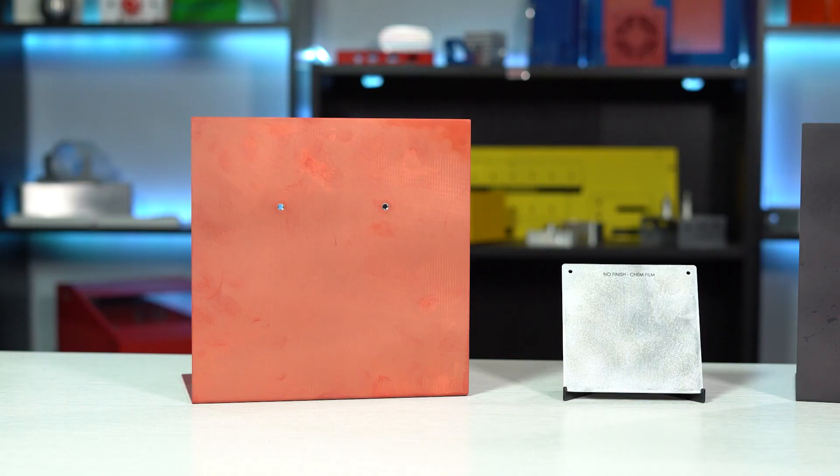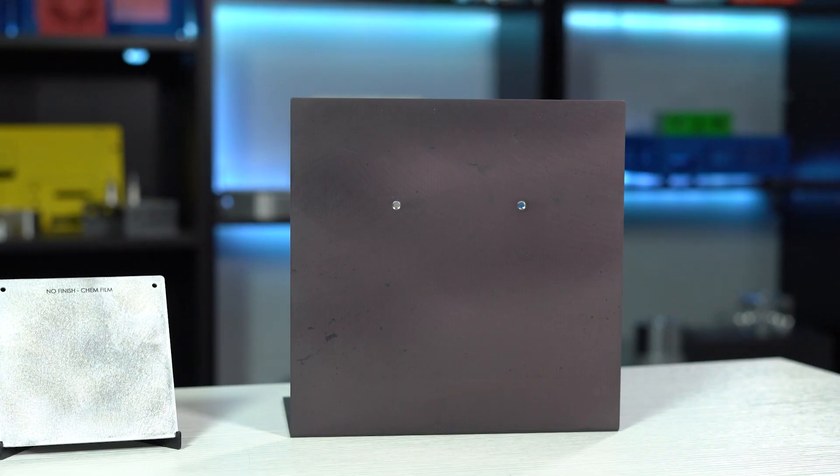As you can see in these samples here beside me, the no-finish parts still have the same look to them, even when they've been treated with chem-film or anodizing. Unless your custom parts will not be on display or not visible at all, it's not a good idea to have anodizing or chem-film applied to a no-finish part.